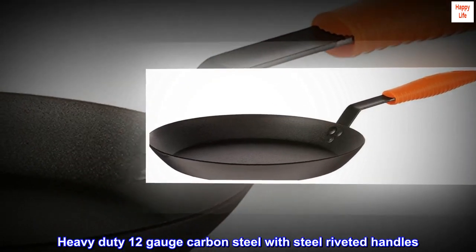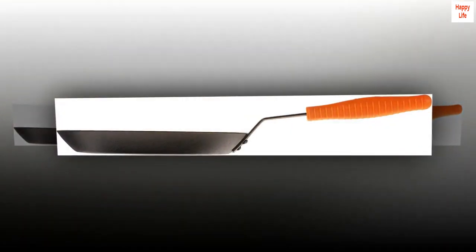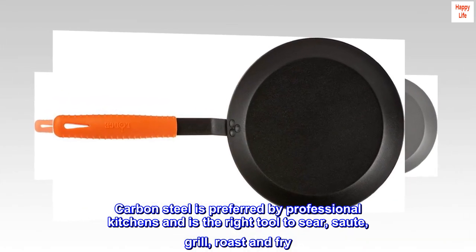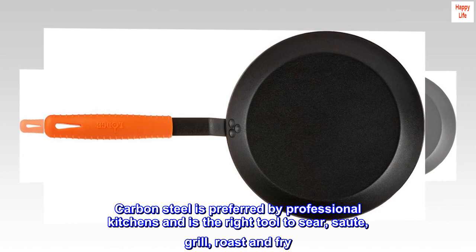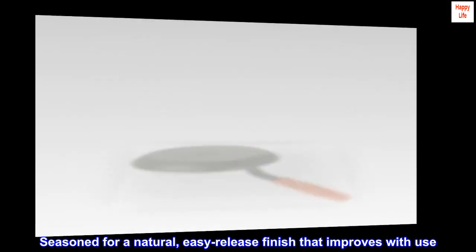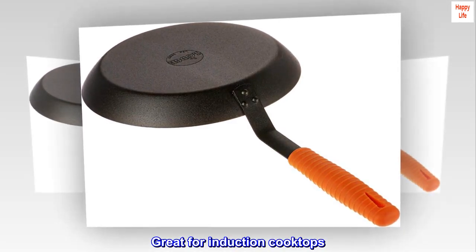Heavy-duty 12-gauge carbon steel with steel riveted handles. Carbon steel is preferred by professional kitchens and is the right tool to sear, sauté, grill, roast, and fry. Seasoned for a natural, easy-release finish that improves with use. Great for induction cooktops.